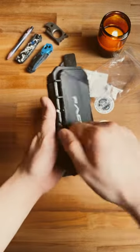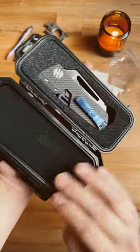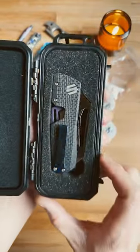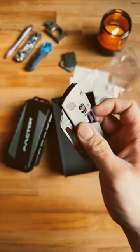Onto the knife — it comes with a really nice plastic hard shell case. Let's open her up. Oh my goodness, look at that Mokutai pocket clip. This thing is just damn gorgeous.